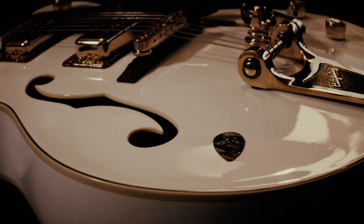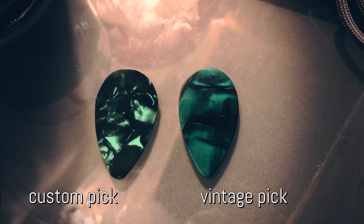Hello and welcome to this video. Today I'm showing you how I did build some custom guitar picks. Let's get into it.